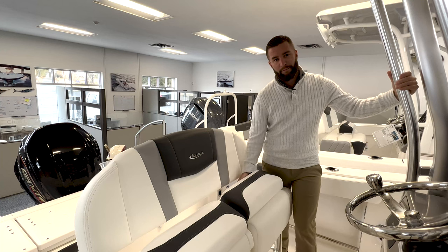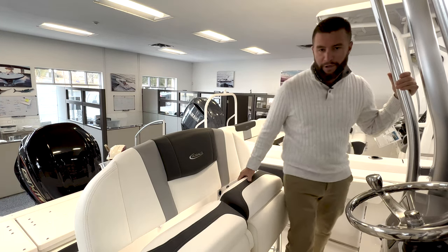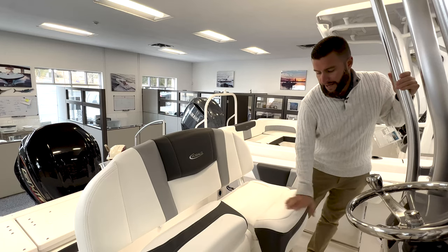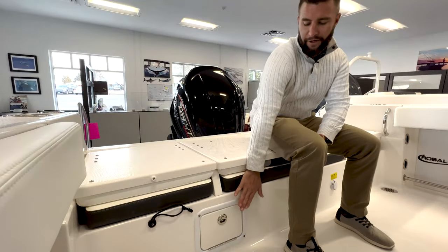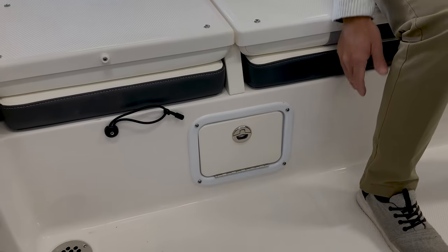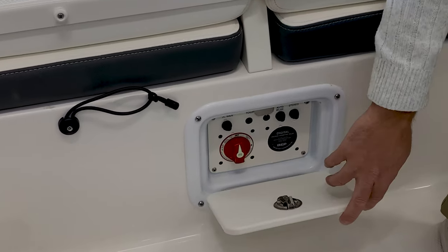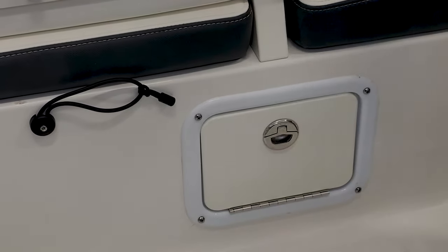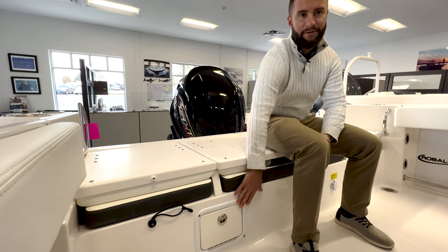At the helm, this has the dual flip-up bolster option. When you're standing, you have a great place to lean against, but when you need a seat, it slides down and creates a full seating area. Robalo located the battery switch in a discreet, out-of-the-way place, but it's easily accessible. Once you enter the boat, the first thing you do is turn on your battery switch — it's not down in the bilge, not exposed to the elements like other brands.